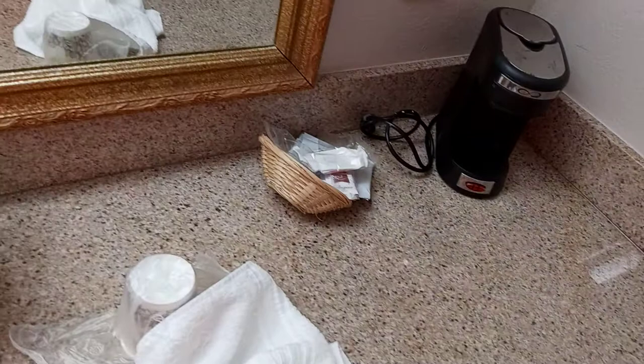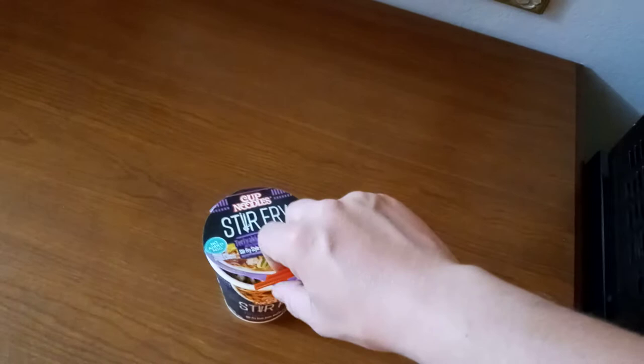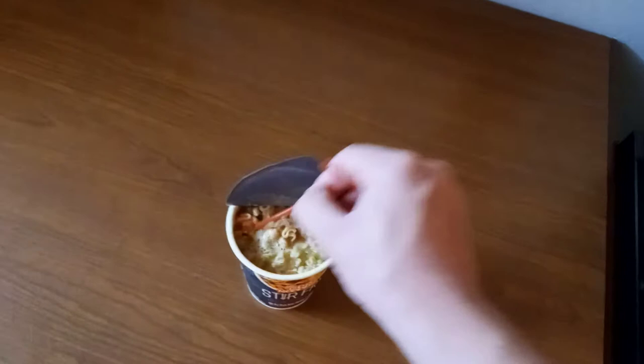Because I'm at a hotel and I'm lazy. This is a terrible video. I think I'm supposed to leave that lid on there. I want to stir this up a little bit. Look, it's already working.